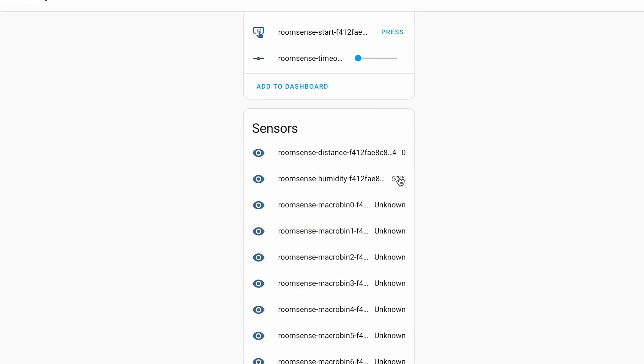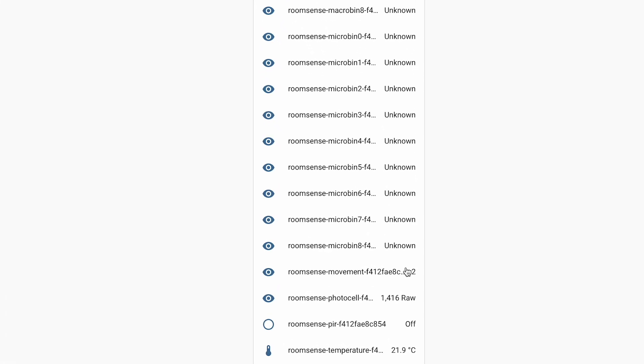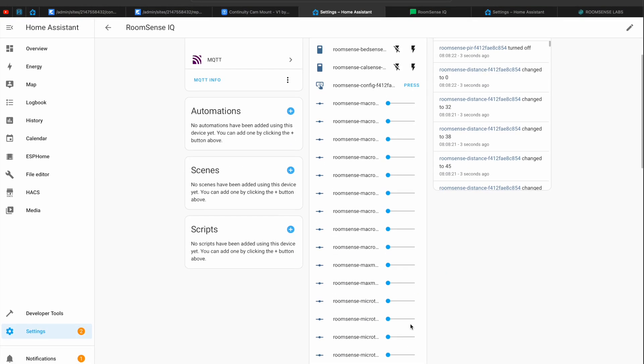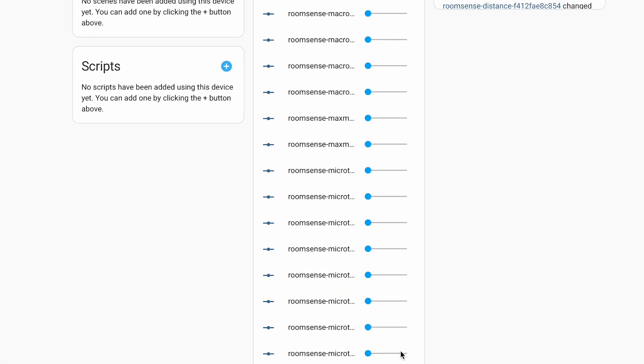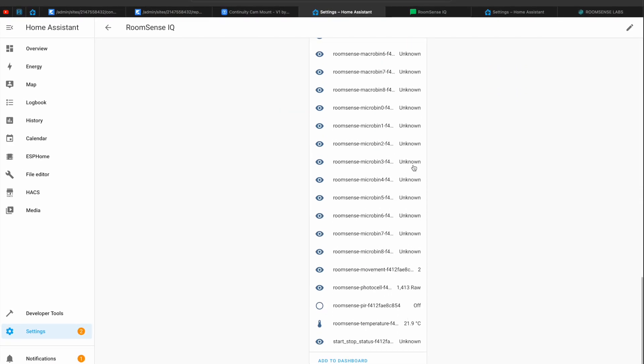I can add all entities to my Home Assistant dashboard and start making home automations based on changes in occupancy, temperature, humidity, and light density in the room where RoomSense IQ is located. Along with the sensors, there are some controls represented as sliders in Home Assistant that help you fine-tune your device.